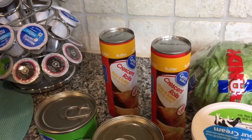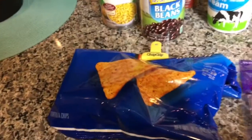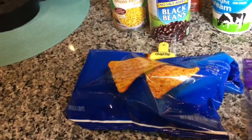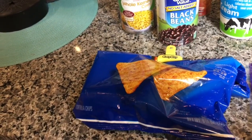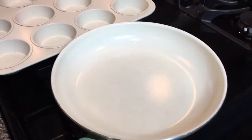You'll also need crescent rolls for the cupcake part, and some Cool Ranch Doritos for an extra special bonus. You will also need a cupcake tin and a frying pan.